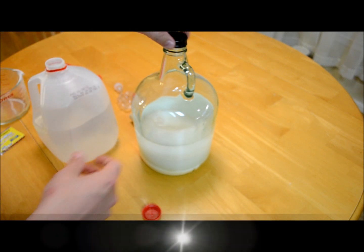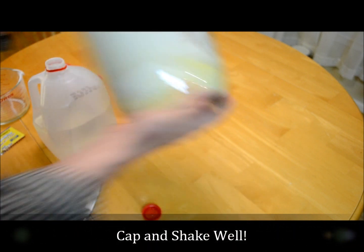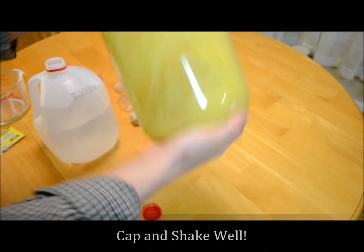That's so I can go ahead and shake it up and get it all mixed up. Put the top back on and stir it up.